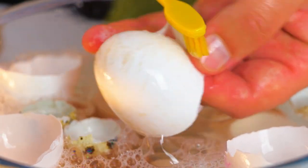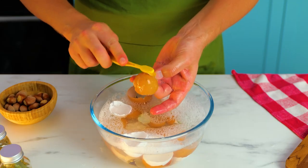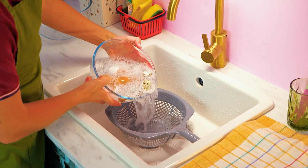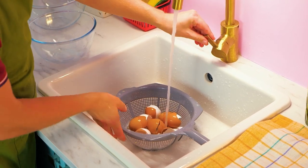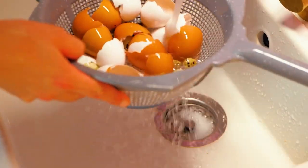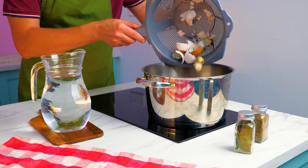It's important to clean and sterilize eggshells. This will kill harmful germs and bacteria like salmonella. Place them into a pan of water and boil for around 10 minutes.